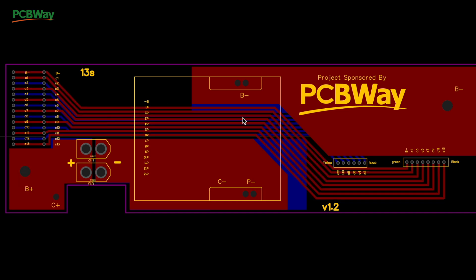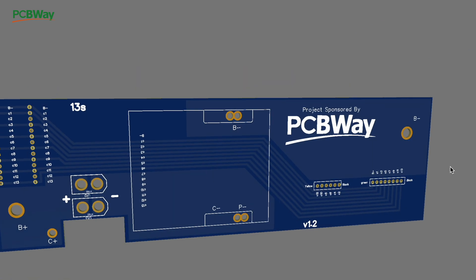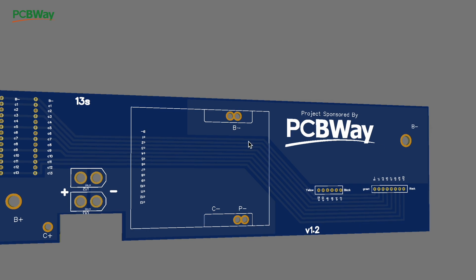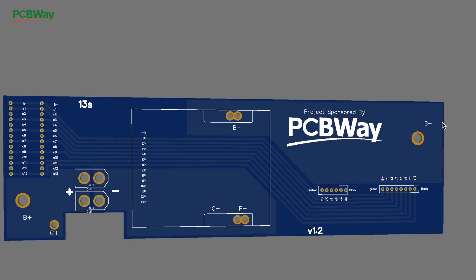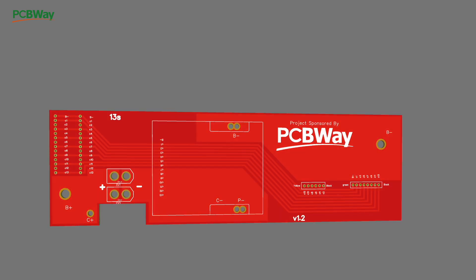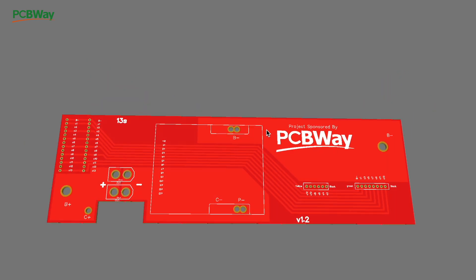Once you've done that, you can see the board in a 3D render, which shows you pretty much what the finished board will look like. From there you can tweak things — like rounding the edges — and choose options like color and board thickness. Then you just upload the file to PCBWay and order it. I've done all that already, so you can follow the link in this video to buy the boards directly or download the files and order from any PCB manufacturer worldwide.